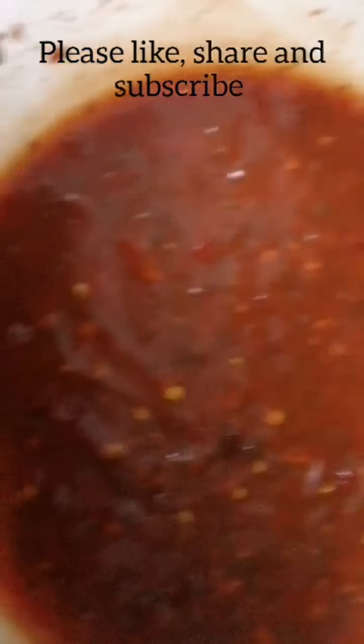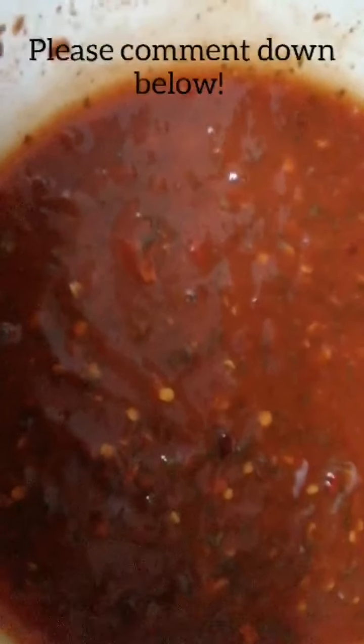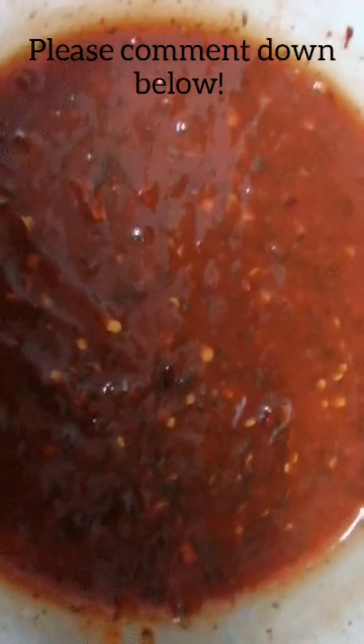Now this is the final result of the chilli sauce. I'm just going to zoom my camera in — so that's the texture of it, as you can see. I hope that you enjoy it and you like it.